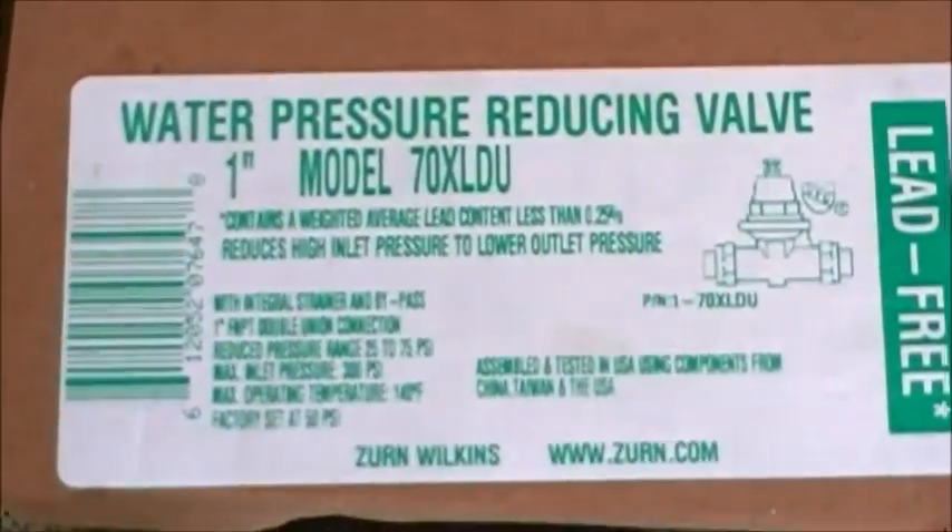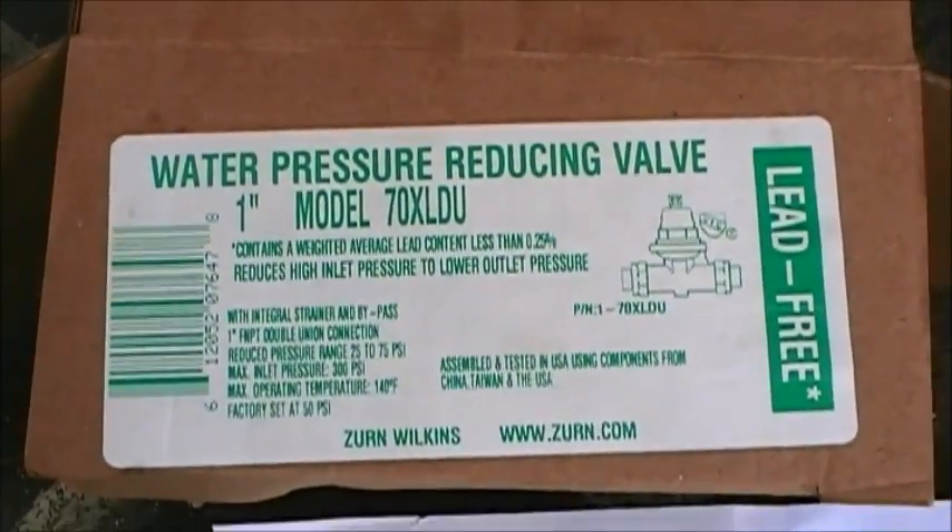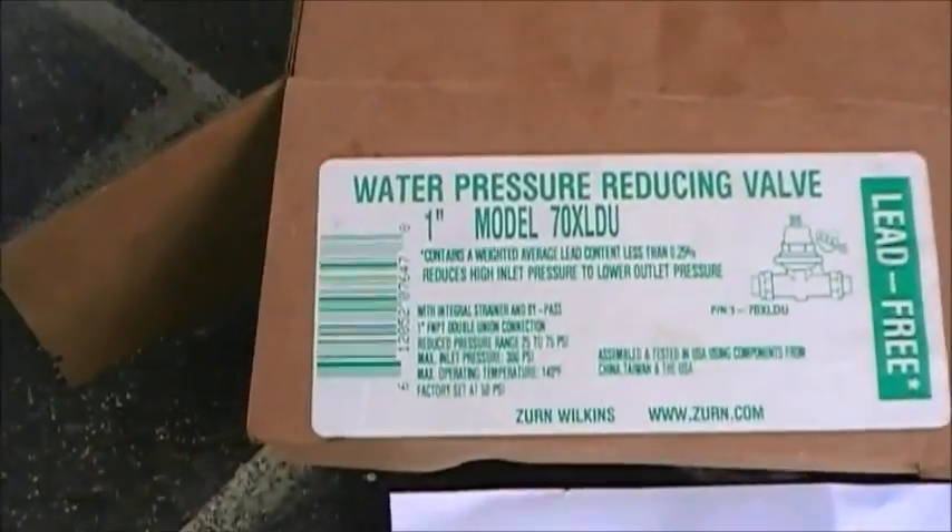I ended up getting this — the XL DU — and the size is definitely the same: one inch.